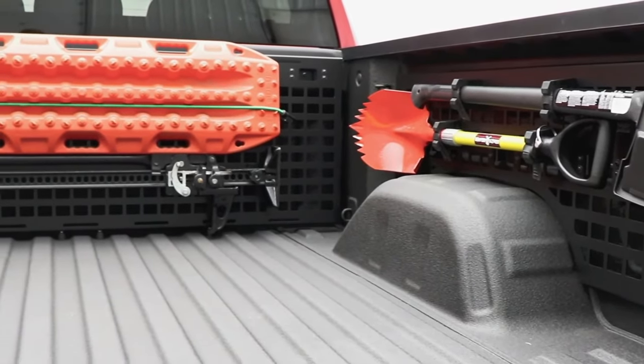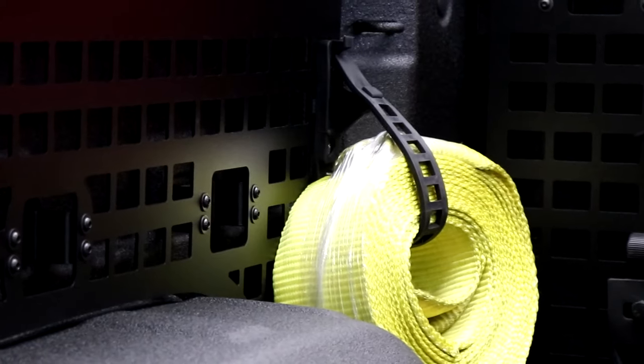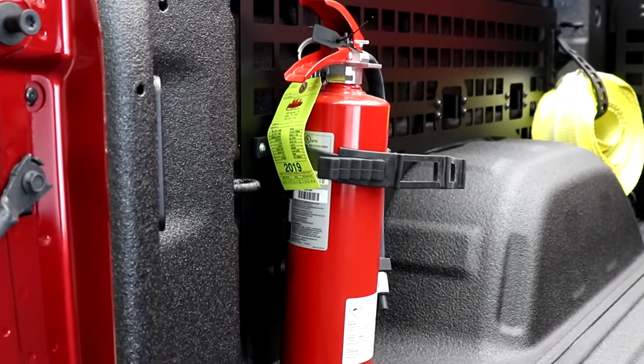The MOLLE panels are designed to be compatible with most industry-leading mounting accessories, including standard MOLLE products that use the strap lacing method, as well as most strapping mechanisms like these quick fist clamps we have used here.